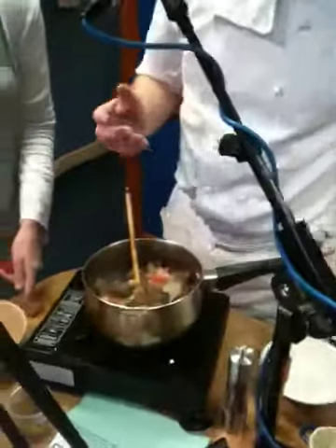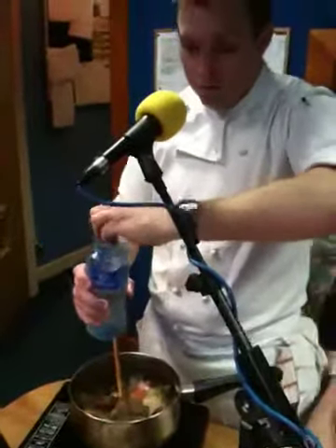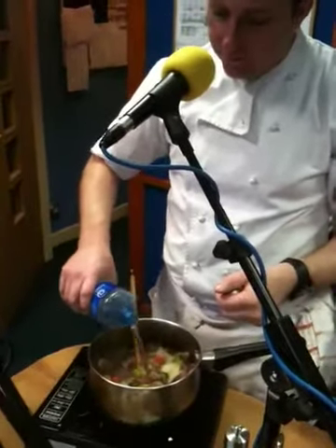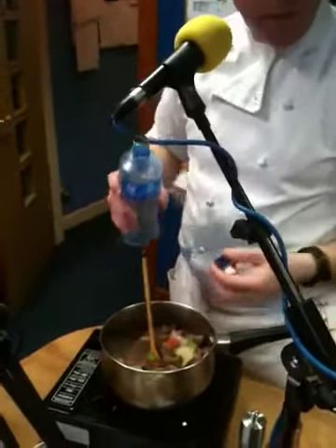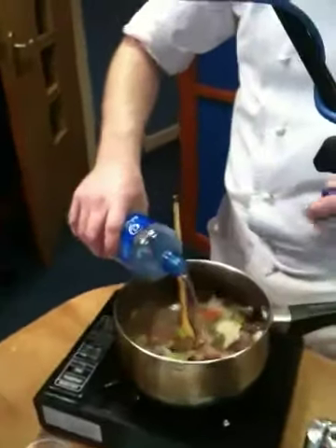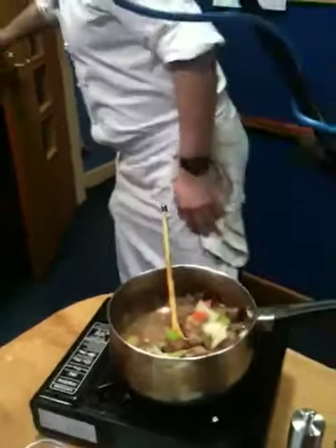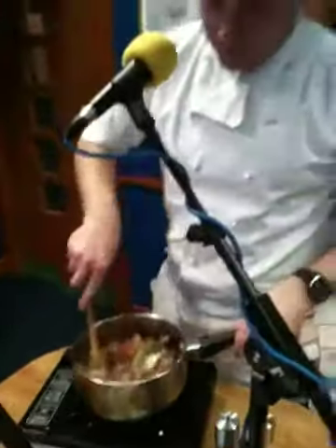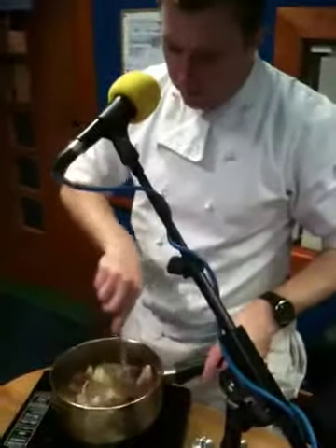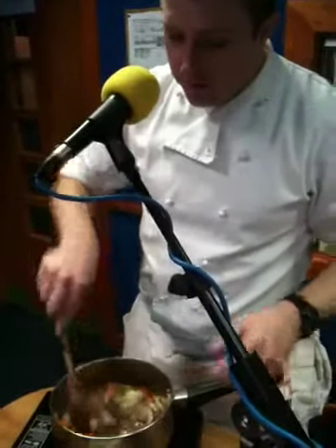The next stage is you can add beef stock if you have it made up, or you can just add water and put a beef stock cube in. If you're making about a kilo, you could put the whole cube in, but if you've only put about half a kilo of beef in, just put half in — because the stock cubes can be very salty. You know yourself, down to your own taste. Let the stock cube dissolve in the mix.